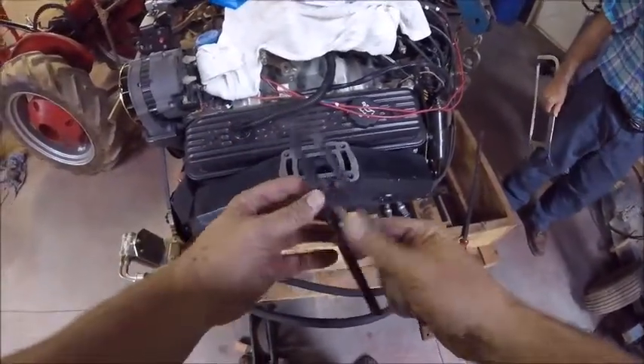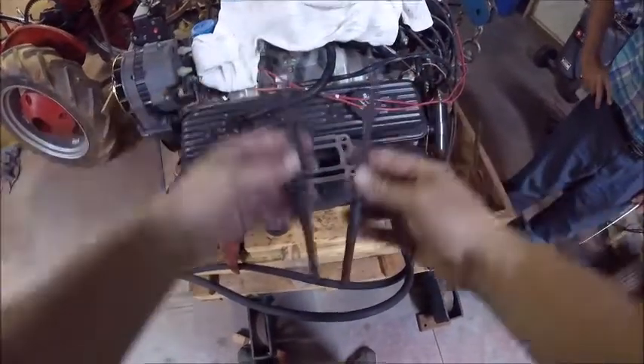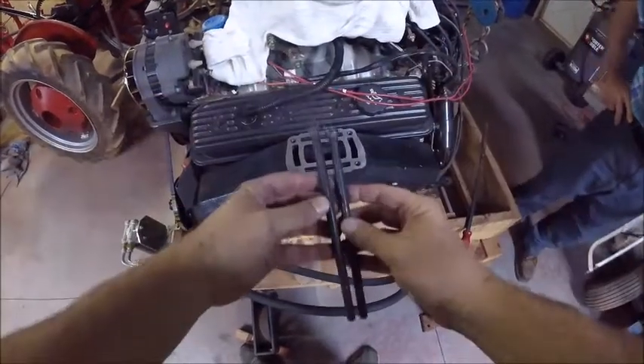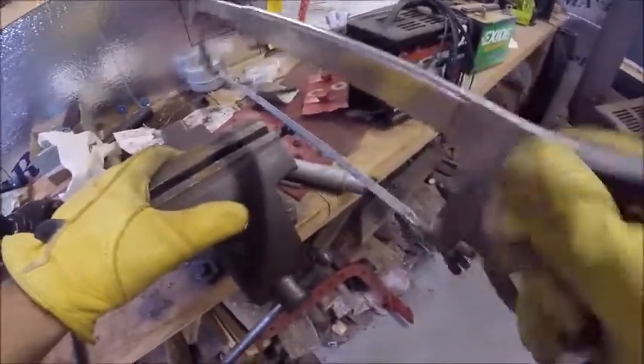Now that we got the manifold mounted, we're ready for the riser. The trick here is you're going to need two bolts — or studs — to go in the holes diagonally. We're going to cut the heads off and put them in to hold the gasket in place. That's the secret. Save your old bolts for this.